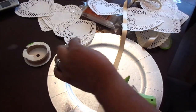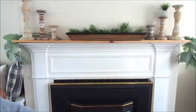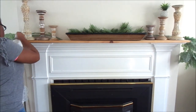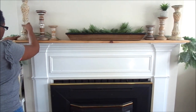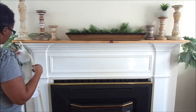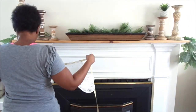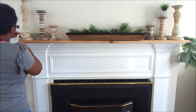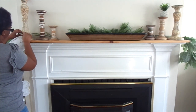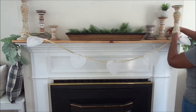I've never done this before, so this is pretty much the first time. Here I am at my mantle — I'm going to leave everything that's there right now and just add this little banner to see how it turns out. It actually turned out really, really nice. Normally my crafts or DIYs are making furniture or centerpieces, and I haven't done those in a really long time.